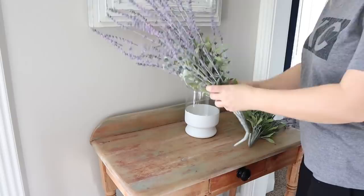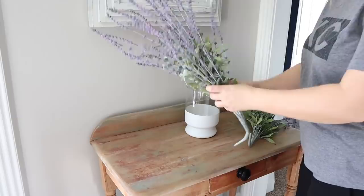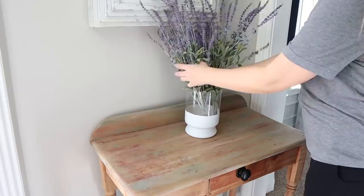I put in some florals from Hobby Lobby. I think I like the color block vase trend — it's cute.